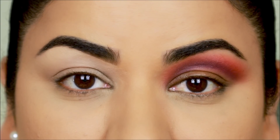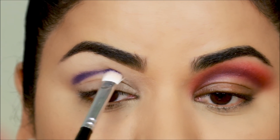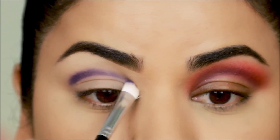Now let's move on to the good side. As per tip number one, let's start with the deepest shade first. I'm going to take 'Truth' with a flat fluffy brush and use it at the crease — and as you can see, it looks so much more vibrant than the other eye because it's not mixing with any other color.